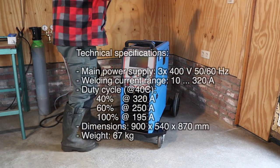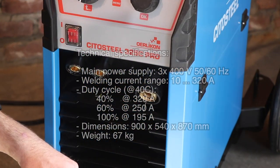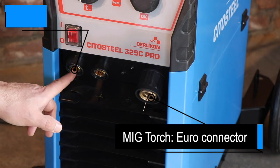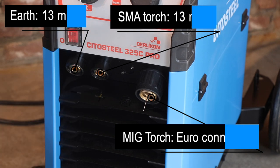So let's hook it up. The MIG torch needs to be connected with a Euro connector. The earth clamp as well as the MMA torch needs to be connected with a 13mm connection.